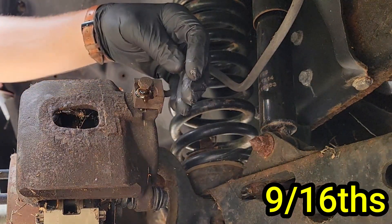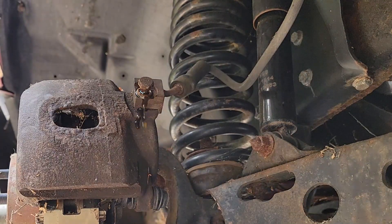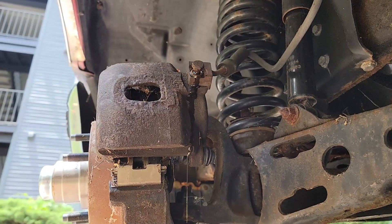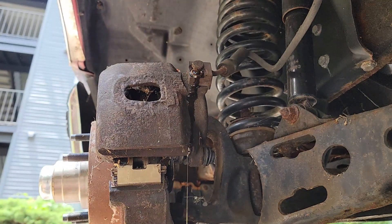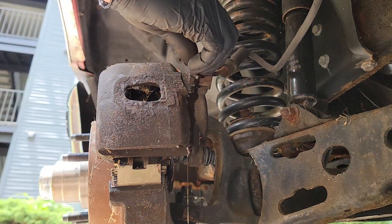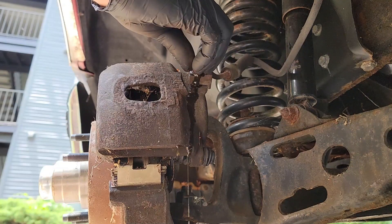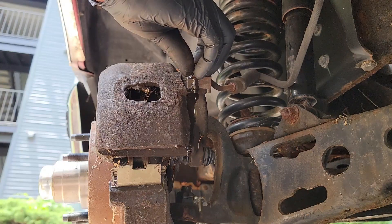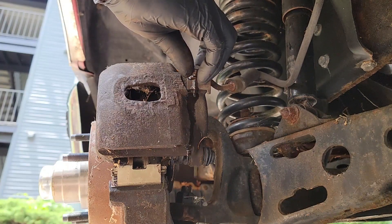There goes the fluid and I definitely forgot to grab a bucket beforehand. You can hear me rushing to grab something out of my truck as the fluid is draining. This added another 30 minutes to this job for me since I had to clean up the brake fluid that fell onto the pavement. So make sure you are prepared before you remove that brake hose. Now we can unscrew the hose the rest of the way and then carefully lower it towards the bucket. This hose isn't long enough to rest inside my bucket, but just make sure it hangs right above it without moving too much.